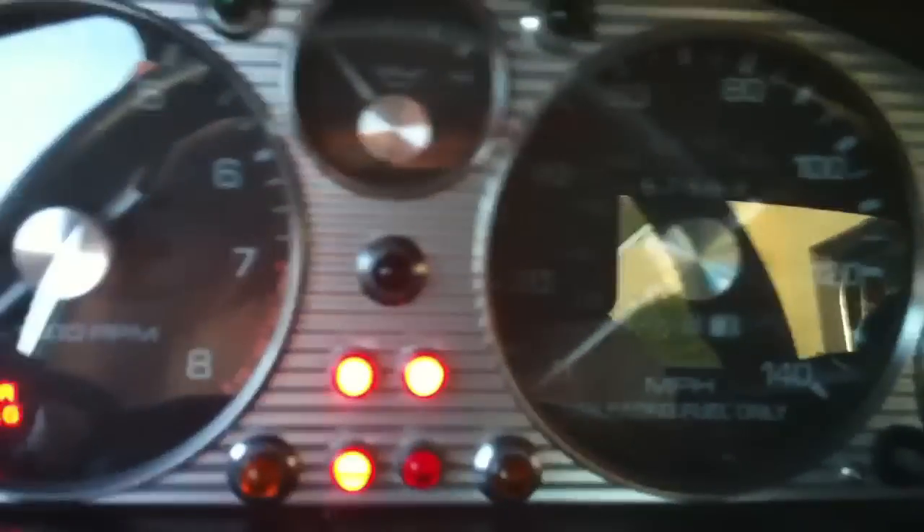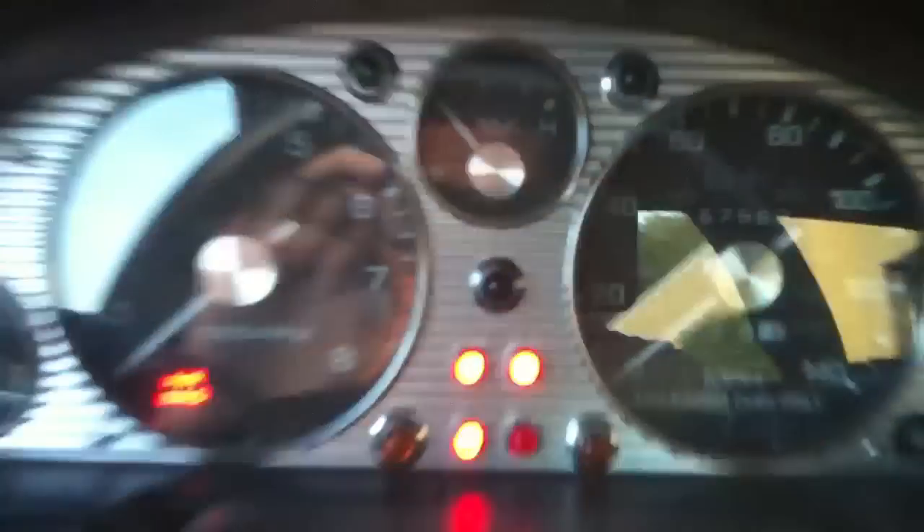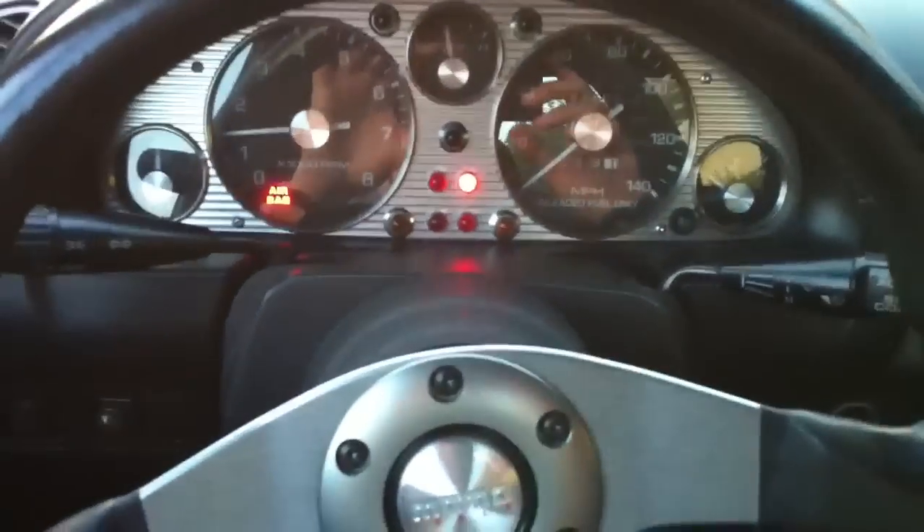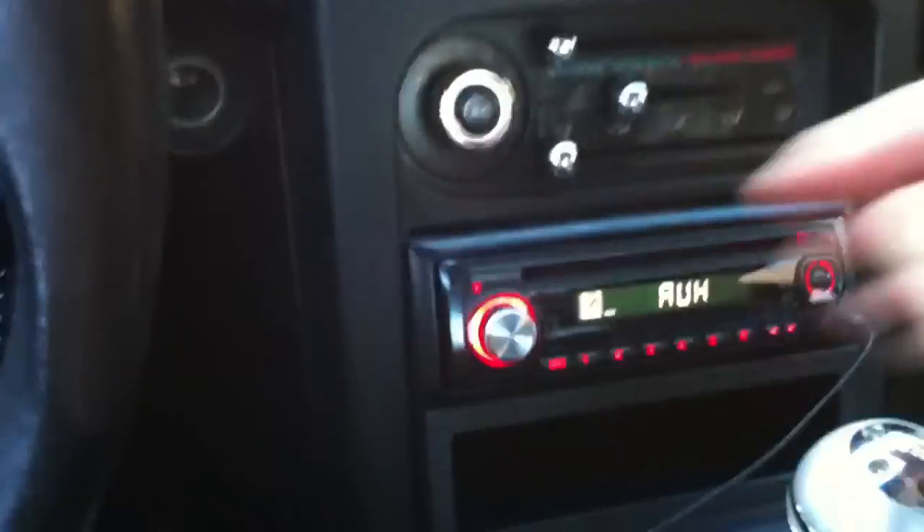All right, excuse the towels. This is a car. Let's see the instrument cluster. I'll give it a start right now. All right, I'll show you that.